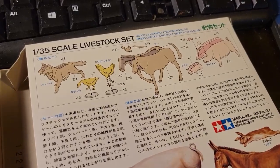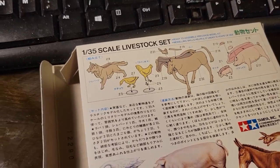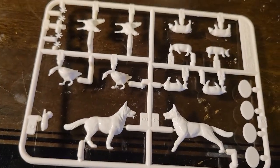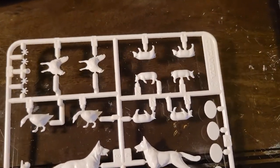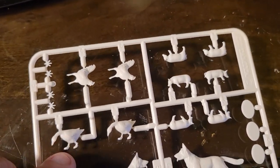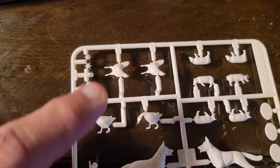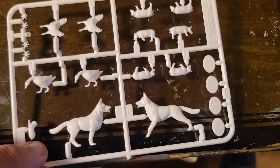Here are the assembly instructions because there's really not much to putting this together. First off, we have this sprue with what appears to be a German Shepherd - I have an idea how I'm going to paint him - and a little puppy dog right here, a couple of geese or ducks, some chickens, roosters, and some little piglets in their stands.